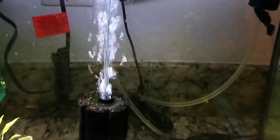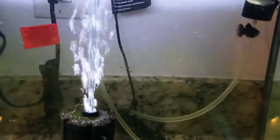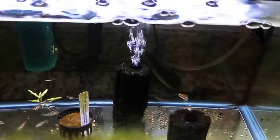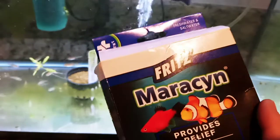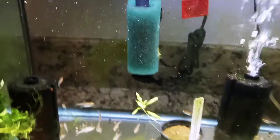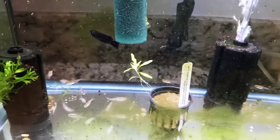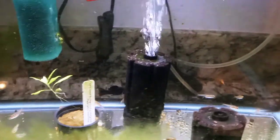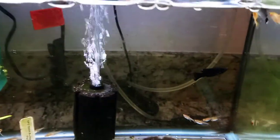All the other fish look fine - the glow light tetras look good. I have to treat this tank. I was going to do a preventative treatment anyway while the fish are in quarantine using this medication, Maracyn. For preventative maintenance I'd use one packet, but because that male is messed up I'm going to do a full treatment - five packets total, one each day every 24 hours. I'm going to start tonight.